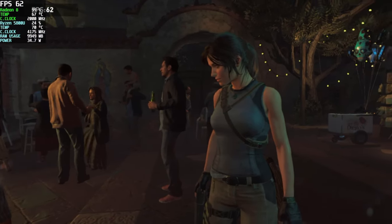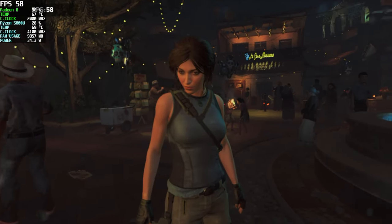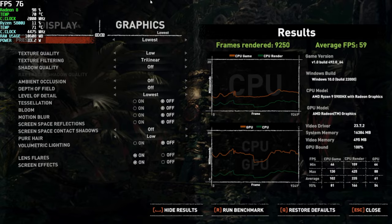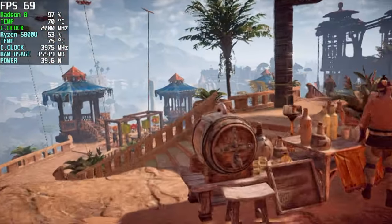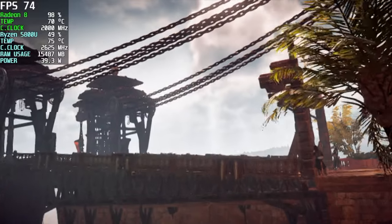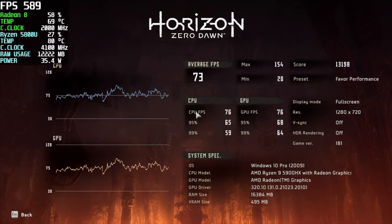I ran the built-in benchmark for Shadow of the Tomb Raider, which I've really never tested on the 5000 series APUs. It's not looking horrible, but we are at 720p lowest settings, and at the end we had an average of only 59 FPS. Next up, we've got Horizon Zero Dawn with FSR set to performance at 720p — it definitely looks really pixelated like this. There are a lot of settings we can change with this game to make it perform well, but it really takes the resolution down. With it set up like this, we got an average of 73 FPS, a low of 29, and a max of 154.